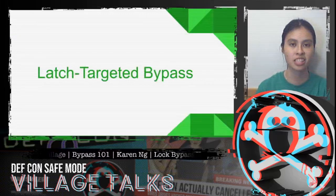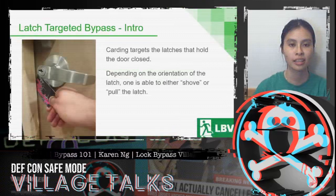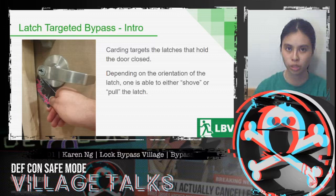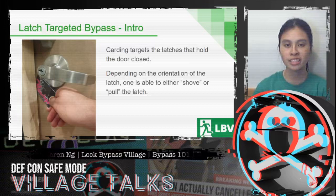Let's get started with latch-targeted bypass. Latch-targeted bypass, or carding, targets the latches that hold the door closed. Depending on the orientation of the latch, you can either shove or pull the latch.